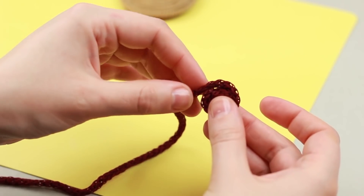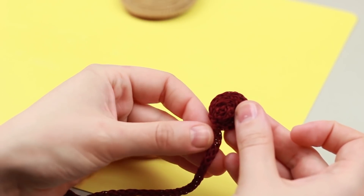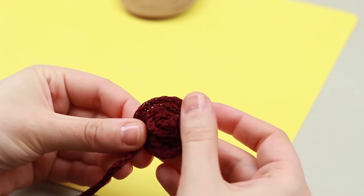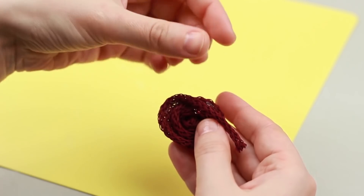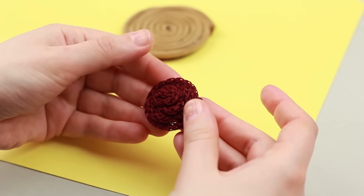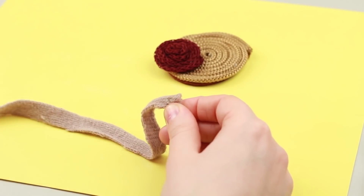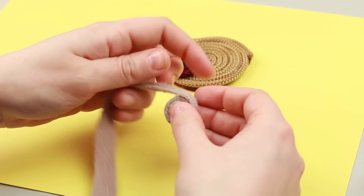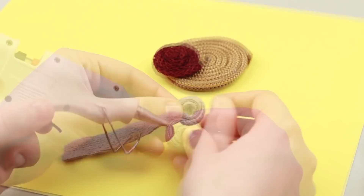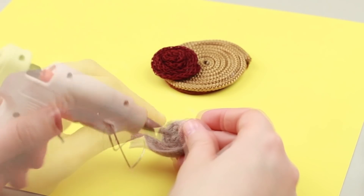Fasten the end and start shaping a rose, adding hot glue from time to time. Cut off the excess and hot glue the end to the back side. Cut out a one-inch strip from beige knit fabric. Fasten the end and roll up to form a rose, adding hot glue when needed. Hot glue the end to the back side.